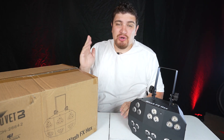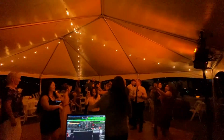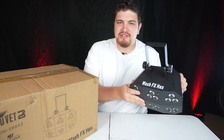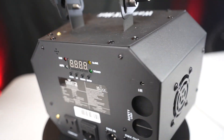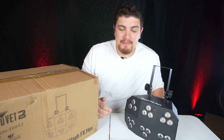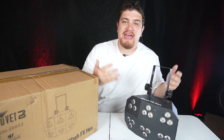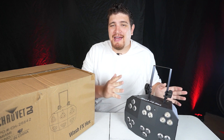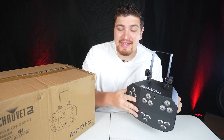Hey everybody, how's it going? Daryl here. A question I've been getting asked a lot is: what is a good lighting rig for a beginner, just someone who's starting out — something affordable but professional? I thought about it and I thought about the Chauvet WashFX Hex. I can't think of a better light that fits that description. It's perfect for beginners but also great for experienced pros. You can pick this up at Guitar Center for $280, and I have a link in the description below. So without further ado, let's go ahead and unbox this thing.